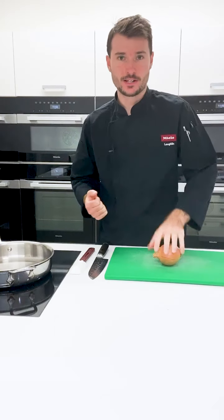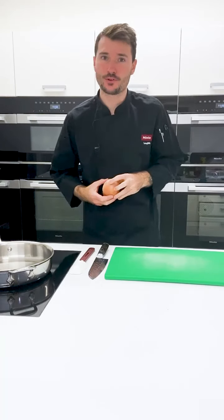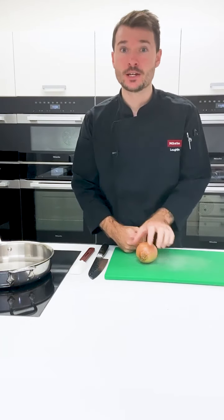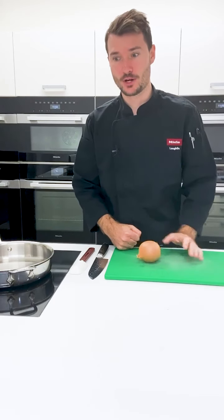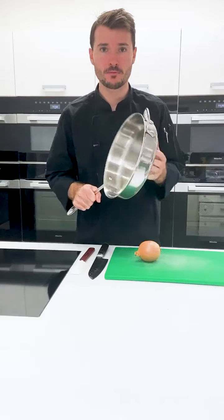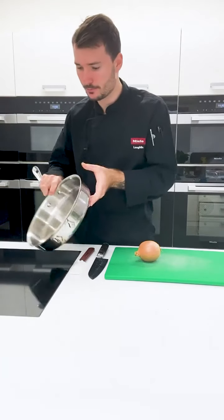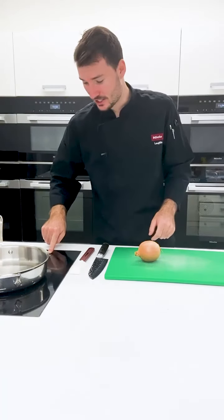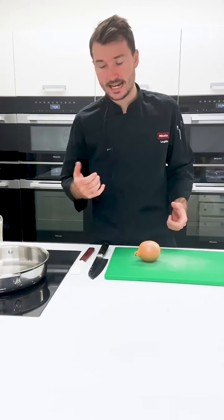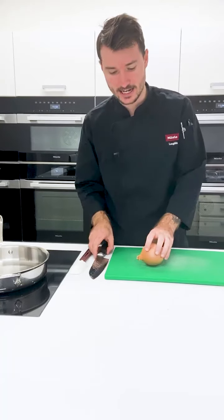The first thing we need to do is make our sauce. I've got my onion and we're going to cut this together. Now if you're not confident cutting an onion or not too sure how to use a knife properly, you can also grate it, which actually works really well. Before we start with the onion, get a pan or a little pot and pop it onto induction setting 7. This will be preheating as we cut the onion.